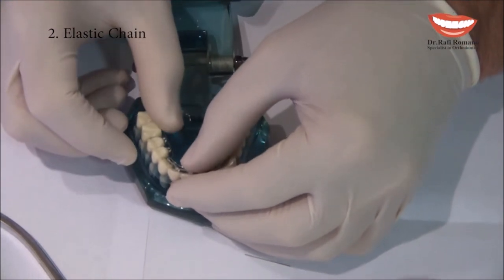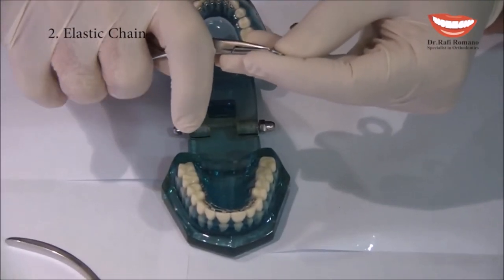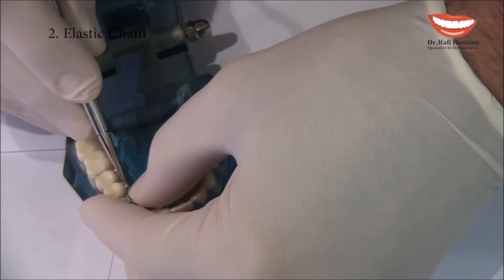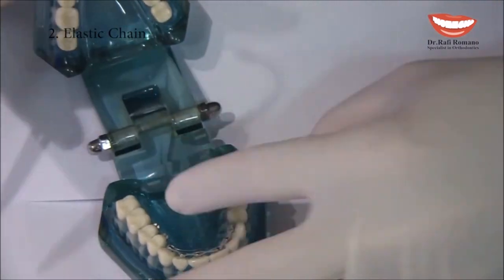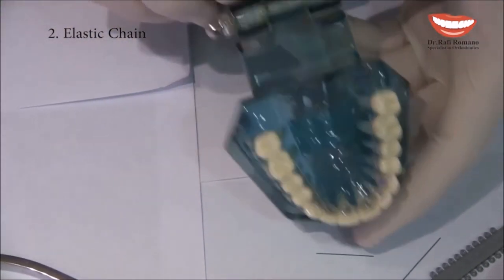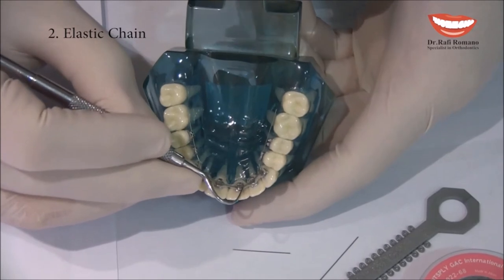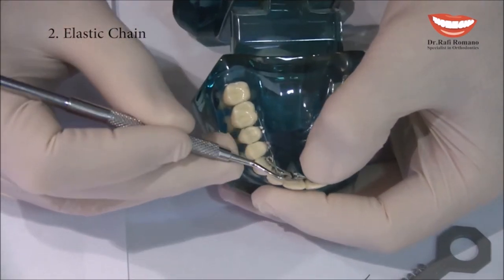Then I take elastic modules in order to secure the wire to the posterior teeth. I secure the wire to the posterior teeth, putting the wire into the slot. You can hold it with a ligature director.